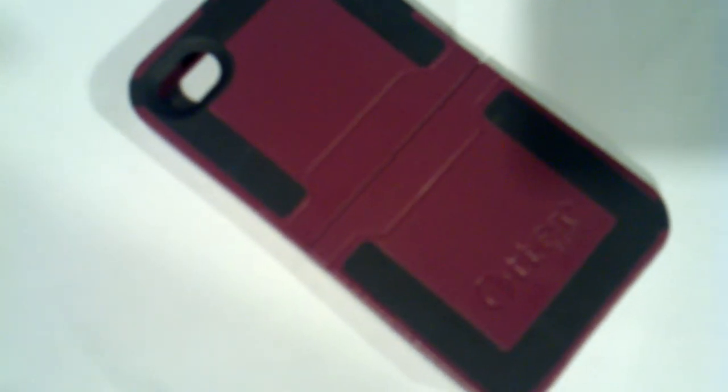I bought this OtterBox because it's supposed to be the badass box that can protect an iPhone — run over a truck with it, blah blah blah. I don't know about the big beefy black OtterBox, but I'm here to tell you right now that this one here just doesn't really do the trick.